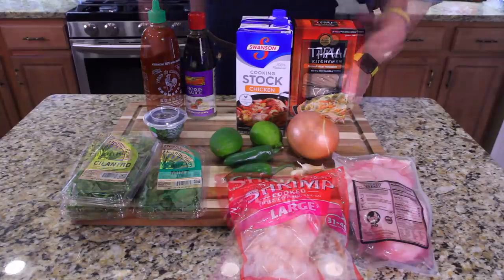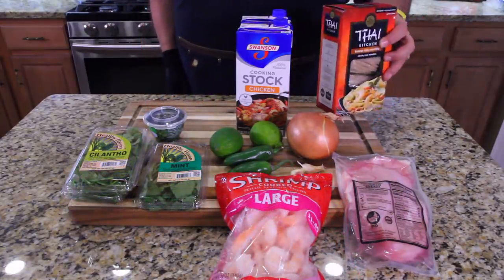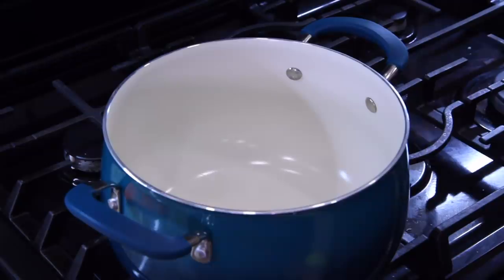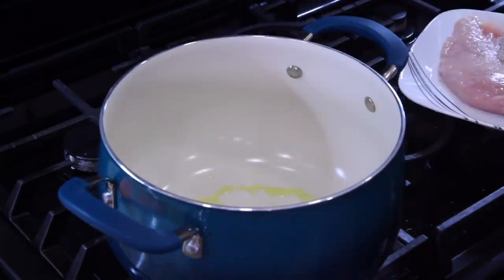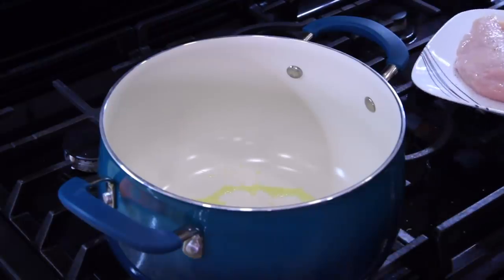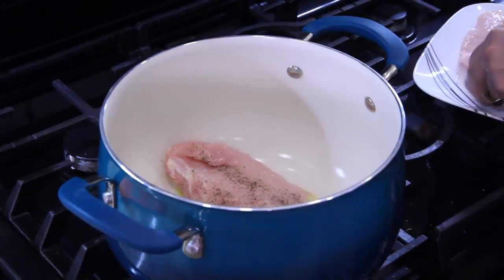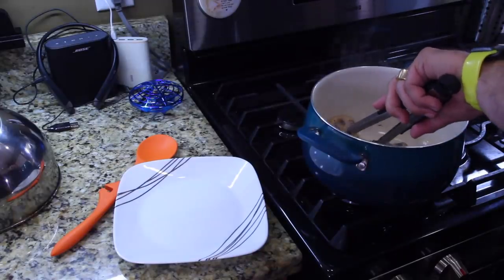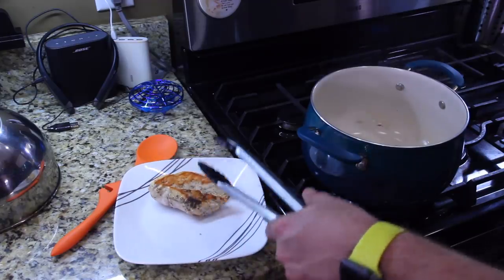The first thing you're gonna do is take your noodles and cook them according to the back of the box. Just boil them in some water, pull them out, and put them off to the side. Warm up a pot with a little bit of oil in it. I salt and peppered my chicken, and now that it's seasoned you can place it right in the pot. Cook this on both sides to a golden brown, about two to three minutes on each side, then take it out and let it rest on a plate.